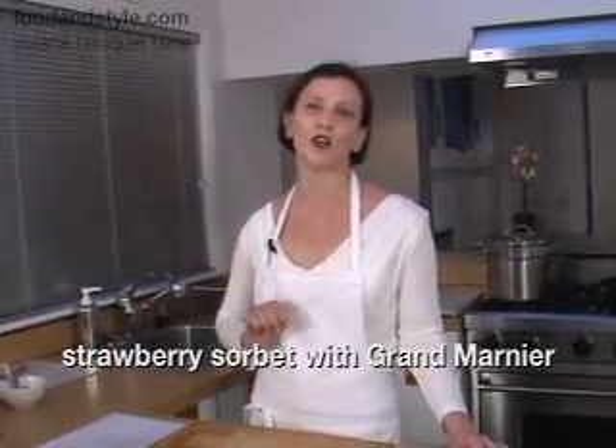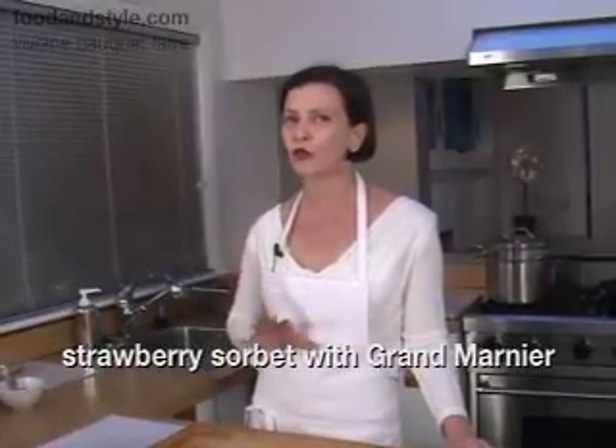Hello, this is Vivienne with Food and Style. Welcome to my kitchen. Today I'm going to demo a really yummy strawberry sorbet with a little bit of Grand Marnier into it to make it kind of a grown-up dessert.